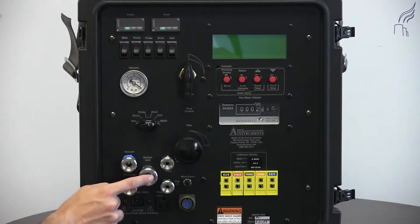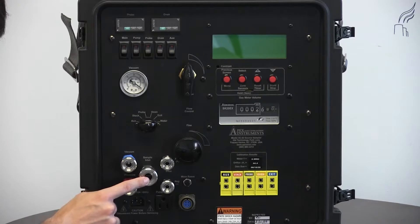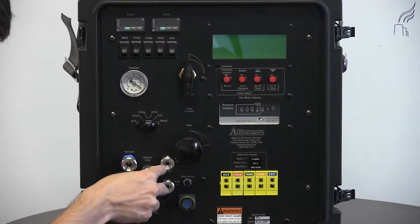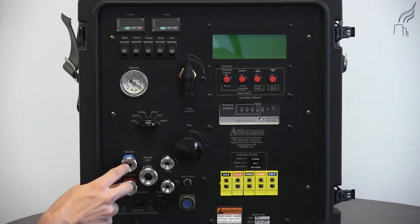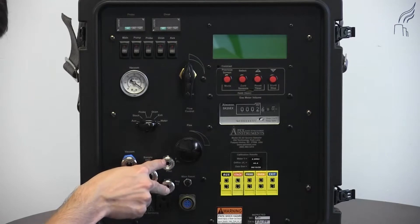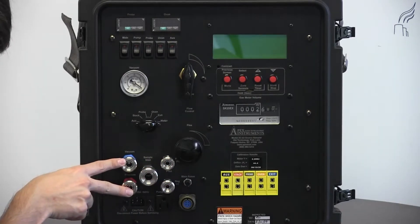Beside this, we have our sample inlet and our quick connects for our positive and negative pitot lines. On models without the optional booster pump quick connects, the pitots would be in the place of them.